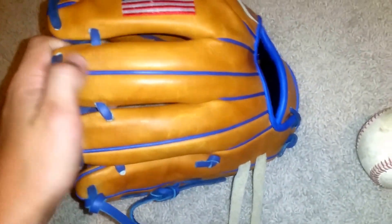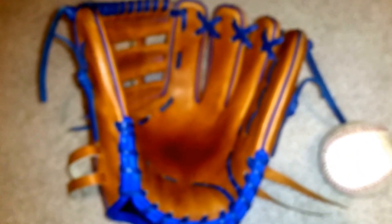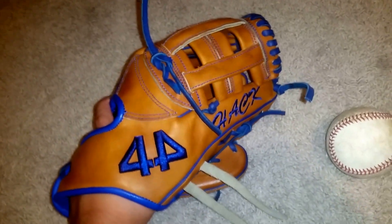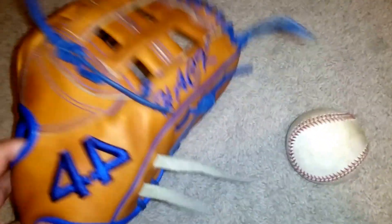It's a very nice glove. It has good leather, which I really like. And the lacing's okay, but I might try to pick up another one of these eventually, with all tan and white. The laces are starting to click a little bit — these will soon. I got them long.